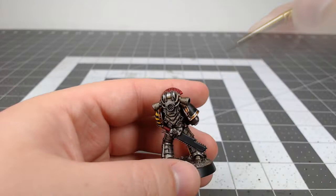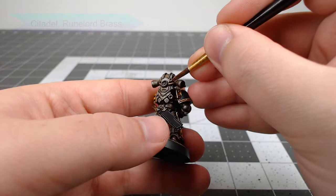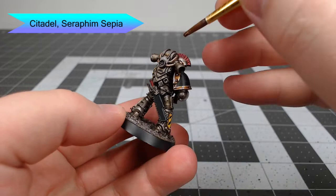There are a series of tubes or cables on the backpack of the model — we're going to pick those out using Runelord Brass. Our final step is to take Seraphim Sepia and lightly wash the cables that we just painted.